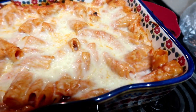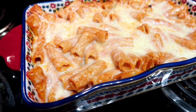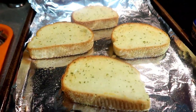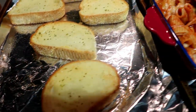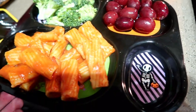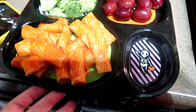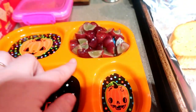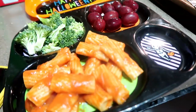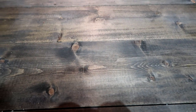There are always leftovers that reheat amazingly and my kids love it. I'm showing their plates — my girls had the pasta with grapes and broccoli, and my youngest had hers cut up with quartered grapes. We also had garlic bread on the side. Definitely recommend this as a great kid-friendly meal.